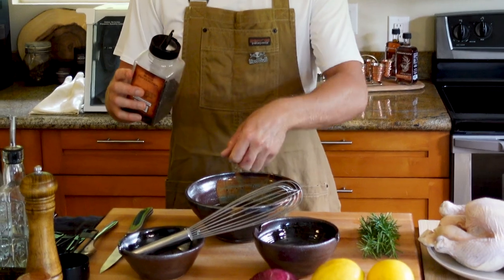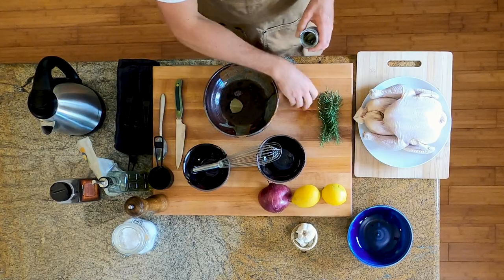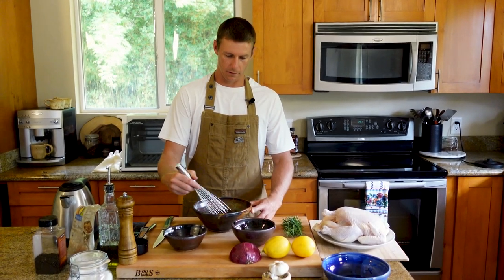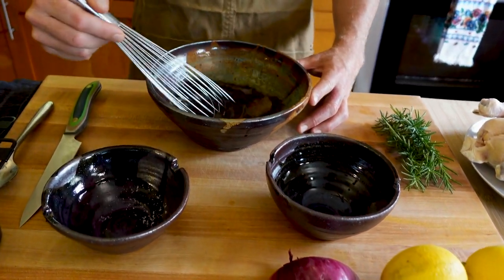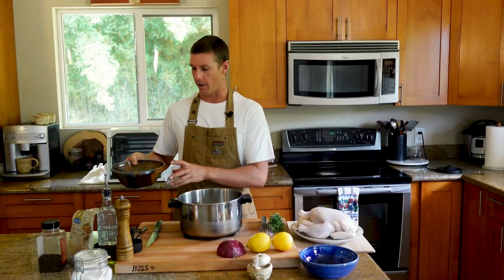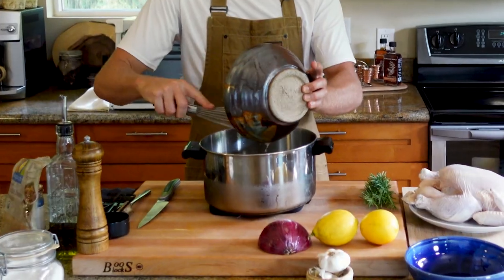We're going to do a good little sprinkle of peppercorns and one bay leaf — going with Turkish bay leaf today. To my very base level knowledge, all we're doing is dissolving salt and sugar. Now we're going to take a pot that you're confident you can fit your chicken into and have it completely submerged in our brine. We're going to fill this with ice, add some water, then add our sugar, salt, peppercorns, and bay leaf mixture in.